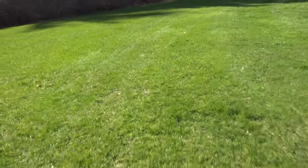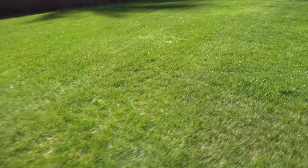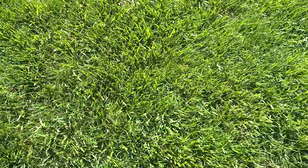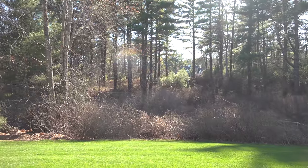Making sure the pH of your soil is correctly adjusted is the most important thing you can do if you want your lawn to look its best. If you've never added lime and you live in the Northeast, it's definitely something you want to consider. Get your pH to a good spot and that's going to ensure that your lawn is looking its best all season long.